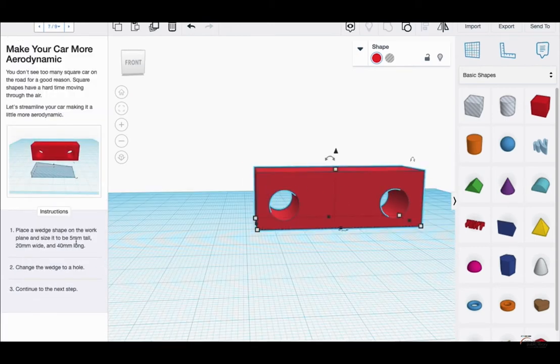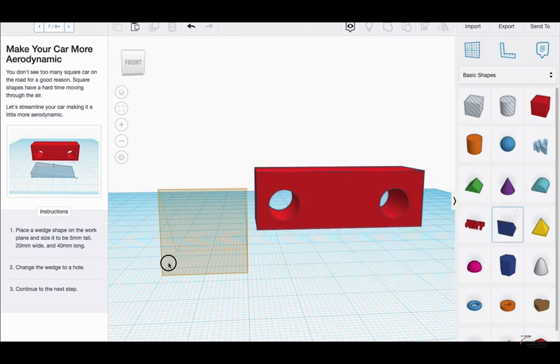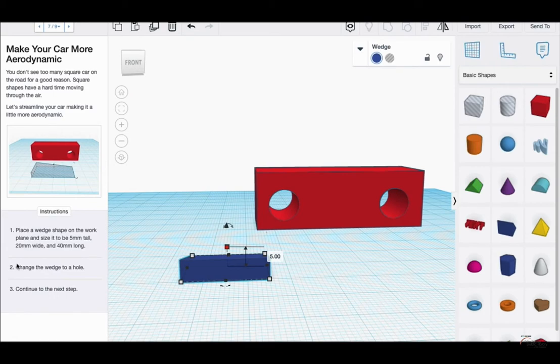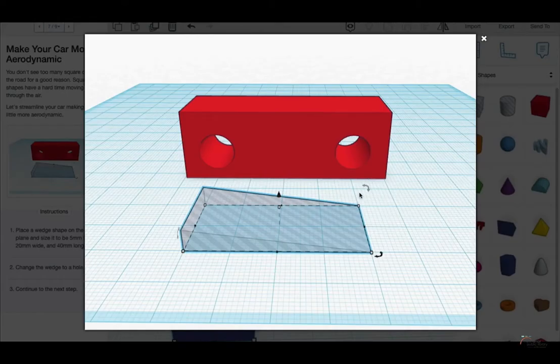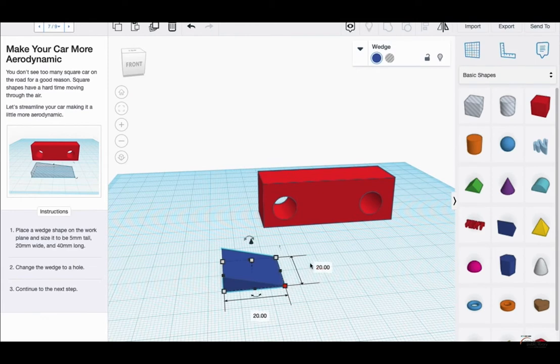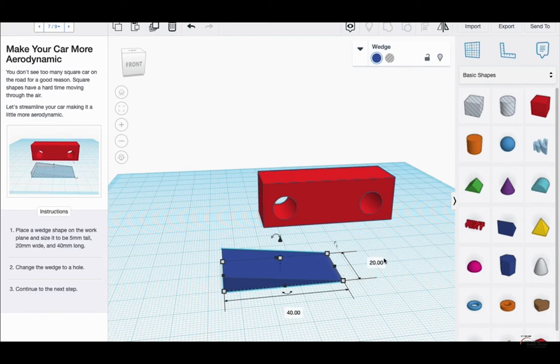Now place a wedge shape on the work plane. This is the wedge I dragged out. It needs to be 5 mm tall — right now it's at 20, so I'll change it to 5 — 20 mm wide, and 40 mm long. I'll rotate it to match the picture, even though it didn't explicitly mention rotating in the instructions. The last step is to change it to a hole.